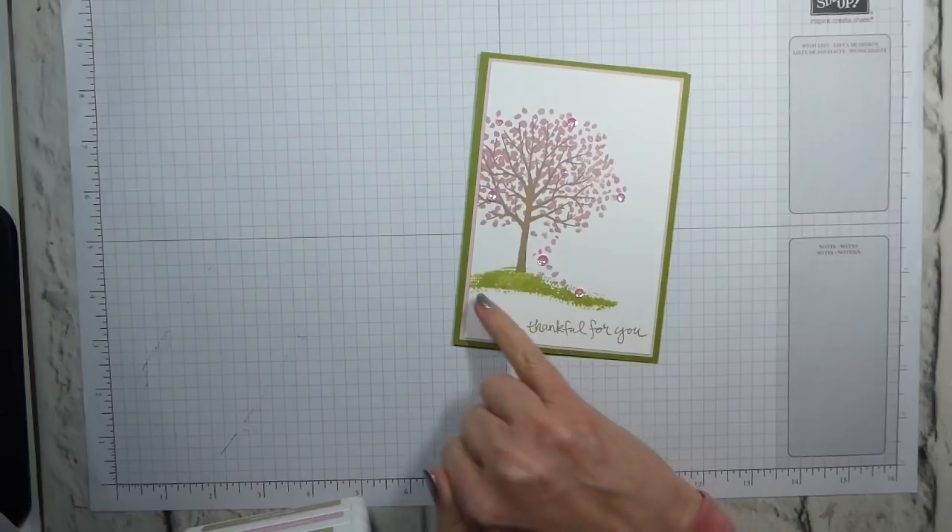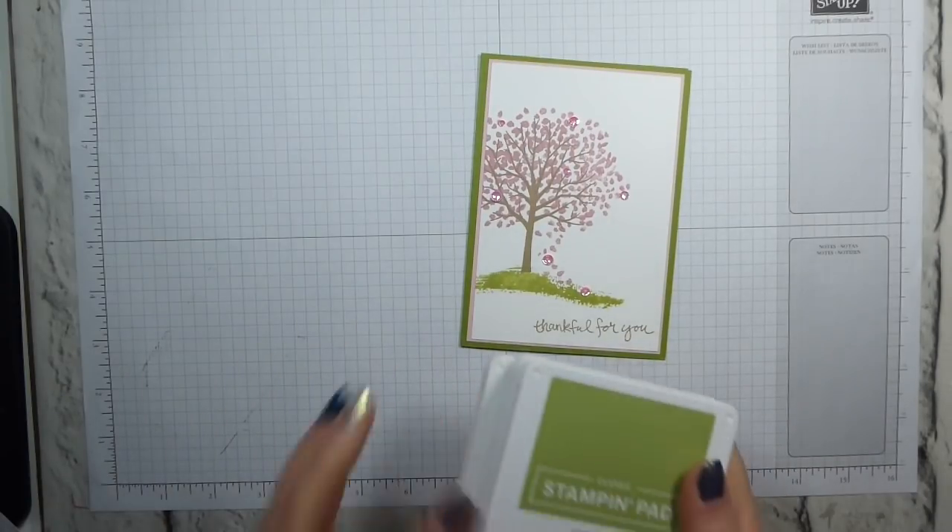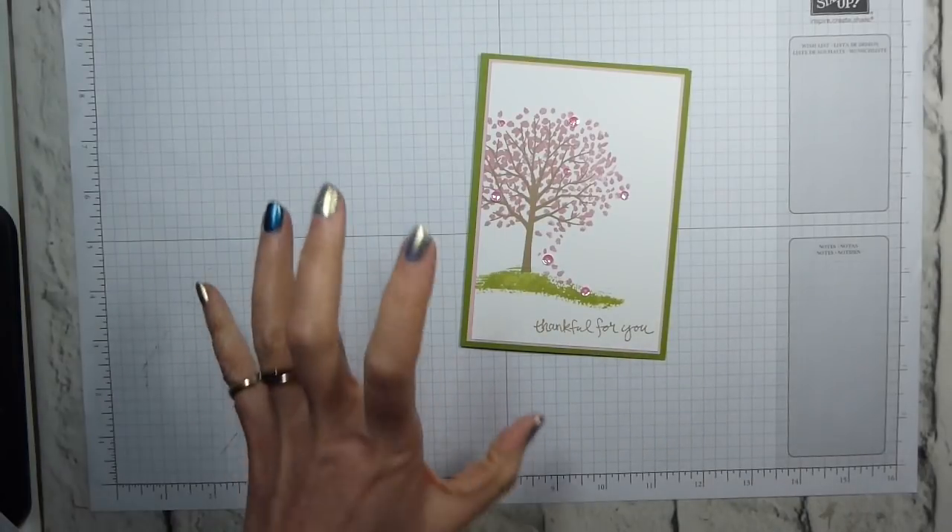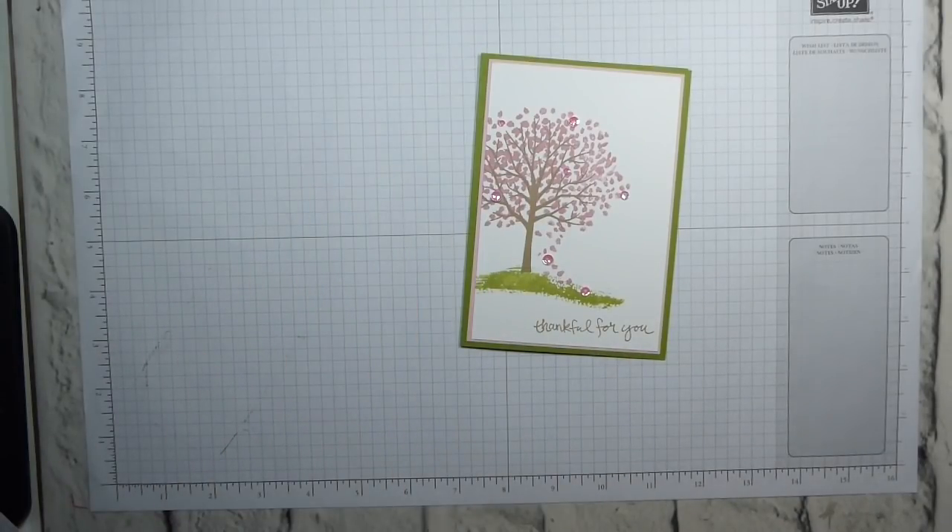I did stamp off the Pear Pizazz because my Pear Pizazz ink pad is quite juicy and I didn't want it quite so in-your-face. So I did stamp off.